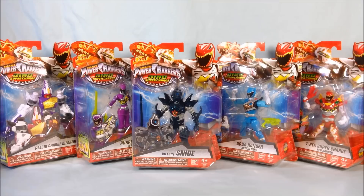Wave one was the Dino Steel versions of the rangers, which came with individual weapons plus Snide and the T-Rex Supercharge Red Ranger. I decided to pass on Dino Steel for now since I already have the regular figures, and I never bought the Dino Drive figures either. Wave two had the Aqua Ranger and the Purple Ranger, as well as repackaged figures like Fury, Sledge, and the maze guy. The next wave had Dino Drive figures repackaged with the Plesio Charge Megazord figure, and they're also going to do Dino Drive versions of Gold, Graphite, Aqua, and Purple.